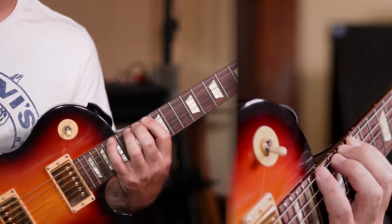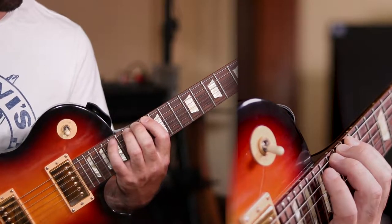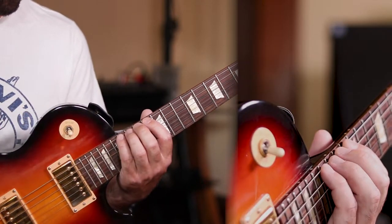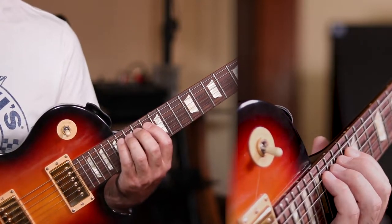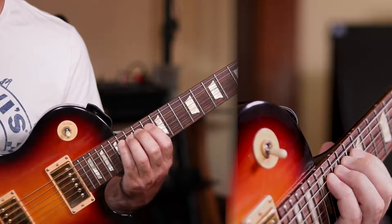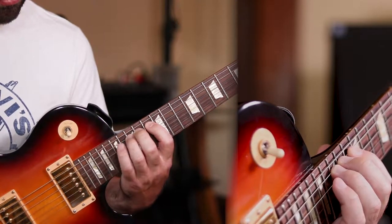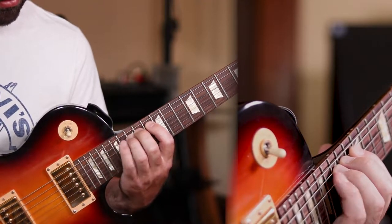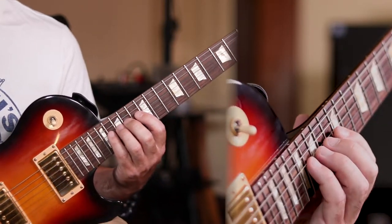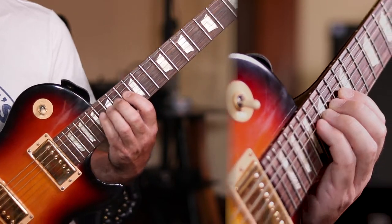Because we're close to the body, it's much easier than trying to do it up by the headstock. Once you're done with the six string, you can start to move down systematically between all of the rest of the strings, practicing the same movement. As we move down, the positioning of the hand changes slightly and the way your hands and fingers will have to move will also change slightly, so you want to practice on all of the strings.